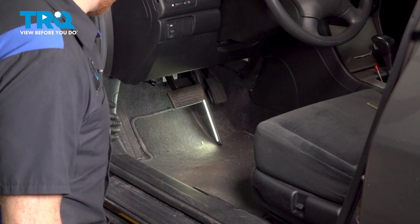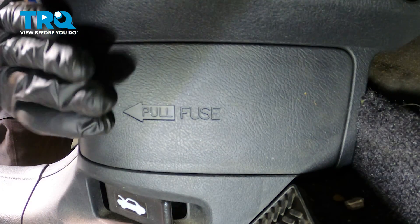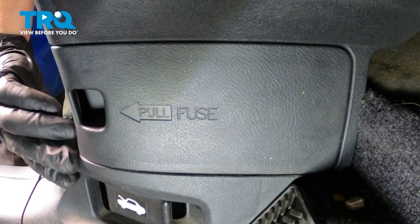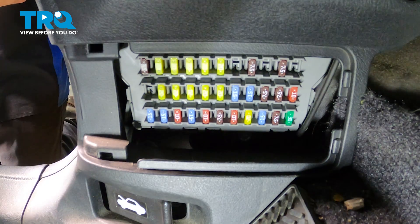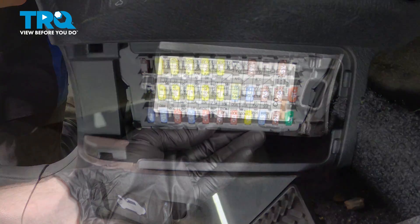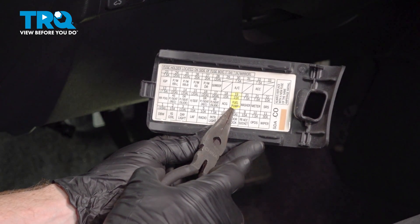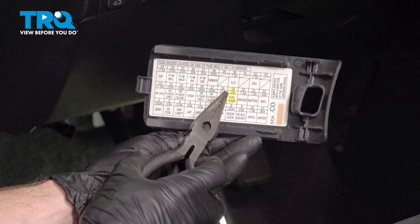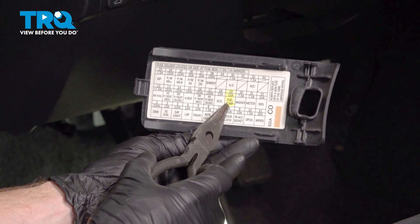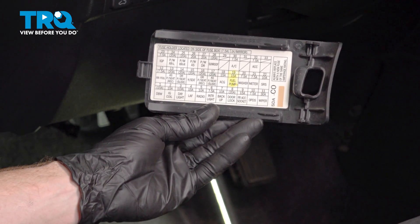Make your way inside the passenger compartment. Along the driver's side outer kick panel, you're going to find where your fuse box is located. Go ahead and grab onto this area and separate it. Once you have that cover off, you want to pay attention to the legend, which is located on the backside of it. We're looking for fuse number 19 — it's a 15 amp labeled as fuel pump. Go ahead and remove that 15 amp fuse.